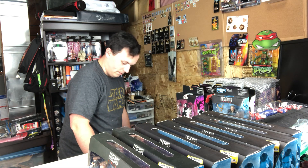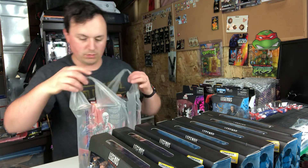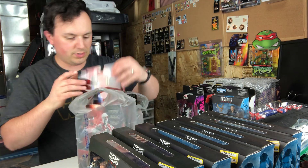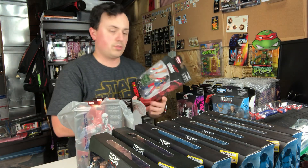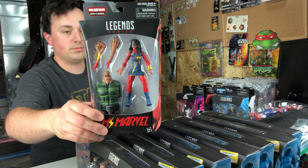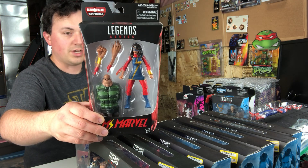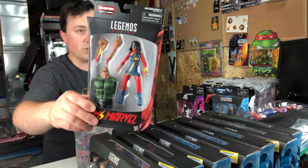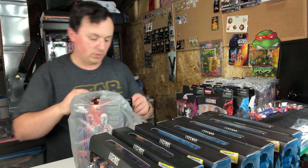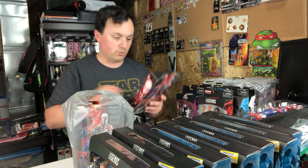Next I went to Walmart, and they had a few things. We'll start with the least exciting, but I got it anyway — here's the new Ms. Marvel. I picked it up because they had the whole Sandman line, as you're going to see, except for Green Goblin and Shocker. They had Jackal as well, but he's a peg warmer so I didn't worry about getting him. Unfortunately, full retail on these guys — but the Ms. Marvel was okay because it had the torso for Sandman, so I had to get that.